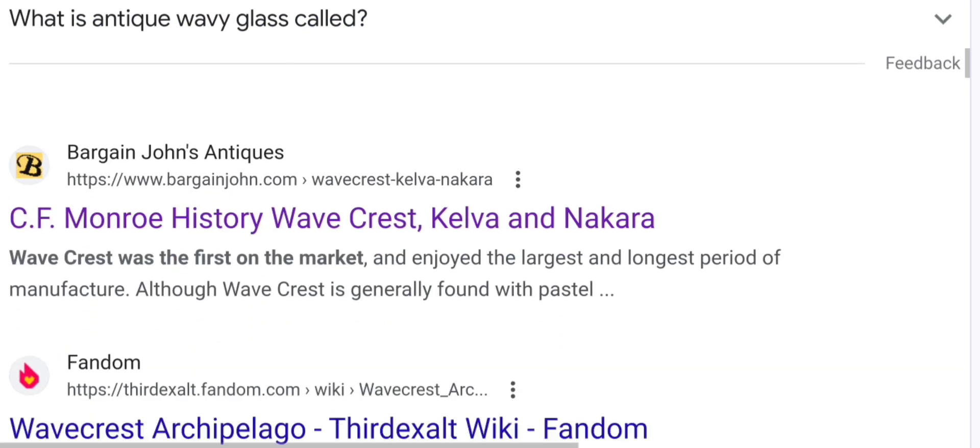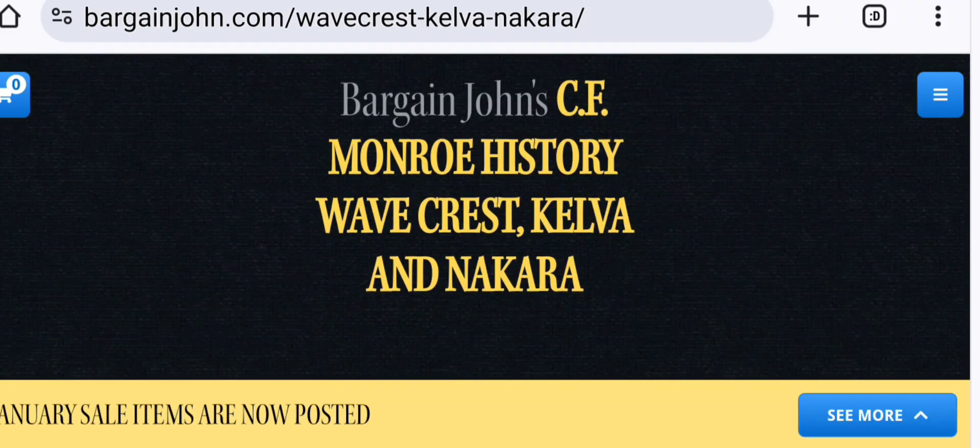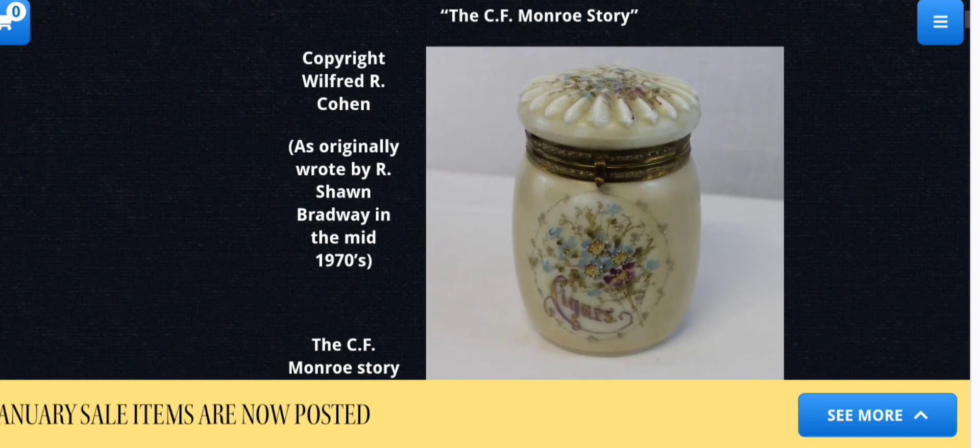Let's check out some more — here's the history. Bargain John's C.F. Monroe history: Wavecrest, Kelva, and Nakara. So some of the pieces were marked with the words Kelva and Nakara as well. Here's some of their designs — really quite beautiful.